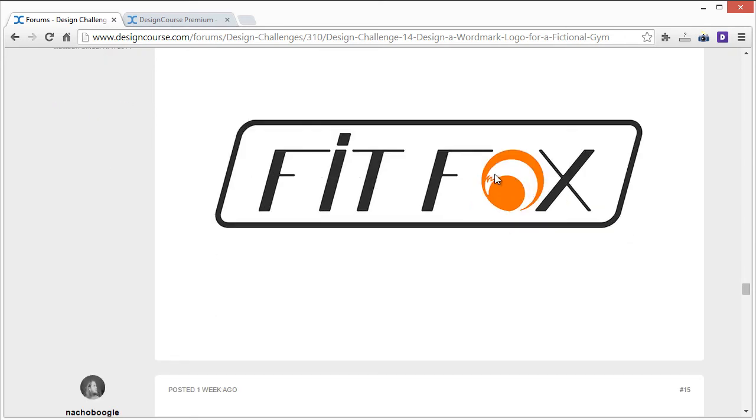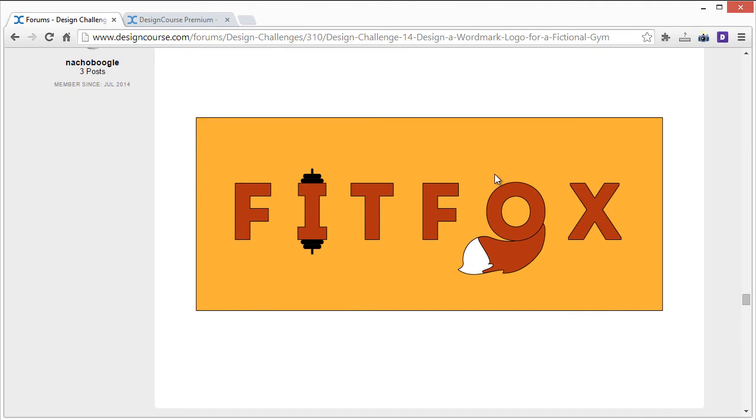Nacho Boogie's entry: I'd definitely get rid of this font — it looks almost like a cartoon or old-school game font. Use something different, and probably get rid of the stroke as well. Focus on either the tail or the dumbbells, not both — I'd probably go with the tail since it's more relevant to the name. If you focus on the tail, get rid of that stroke in the middle and find a way to integrate the tail into the O instead.